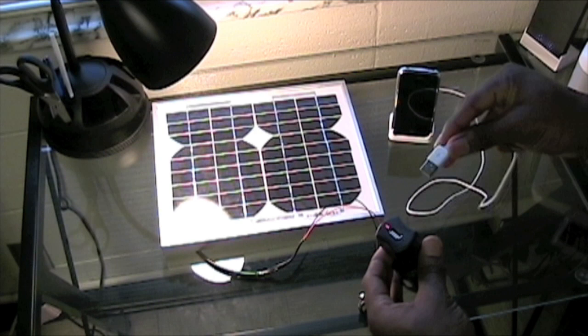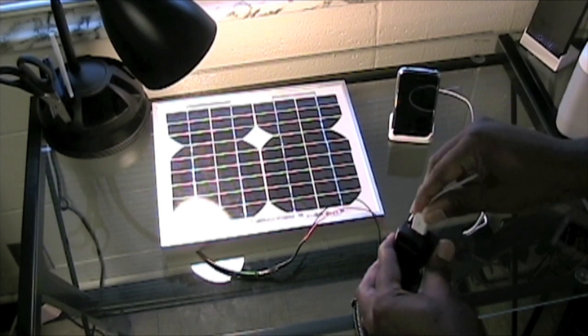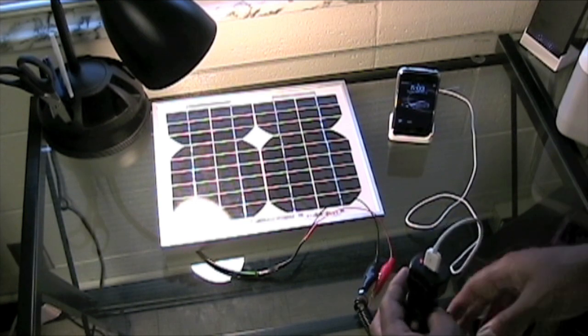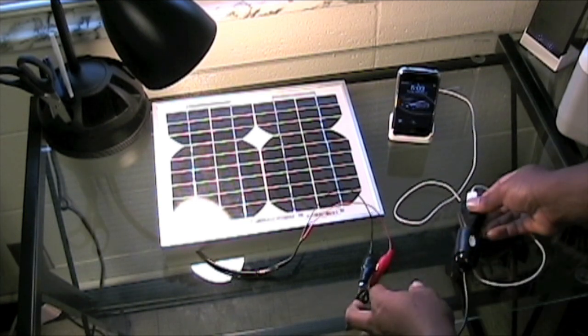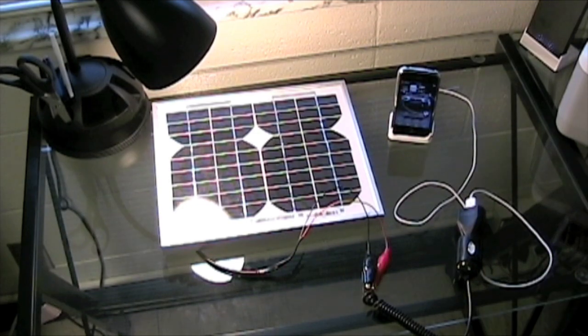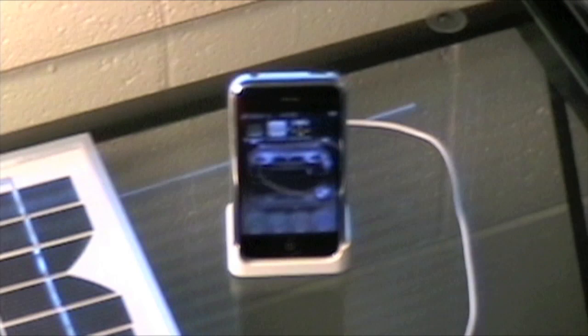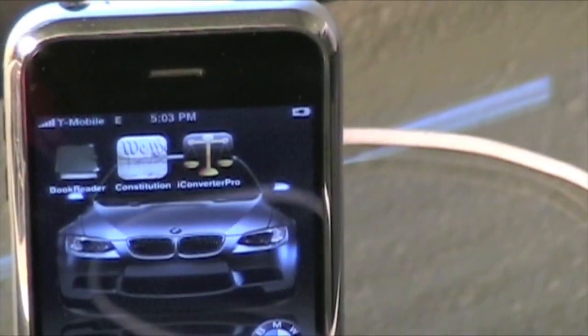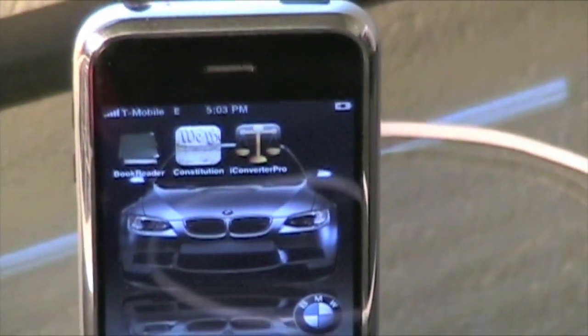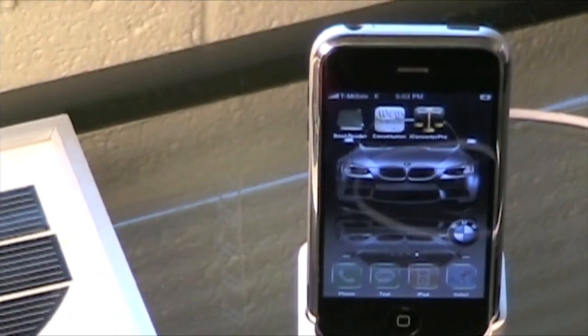Now I just plug in the USB piece and it turns on my iPhone. Pay attention to the iPhone — as you can see it is now charging. If you zoom in on the top right you can see the charging symbol confirming the iPhone is charging.